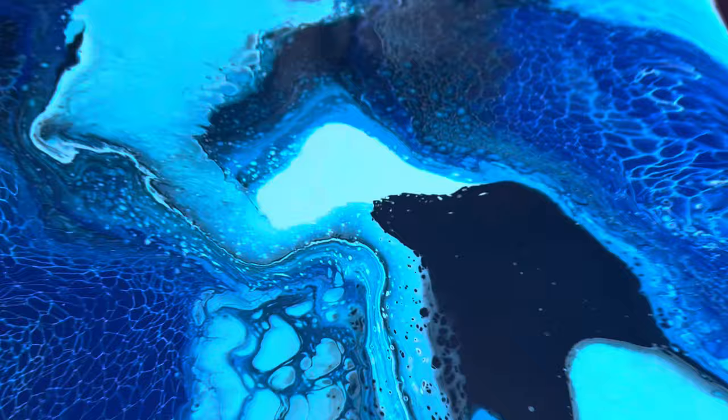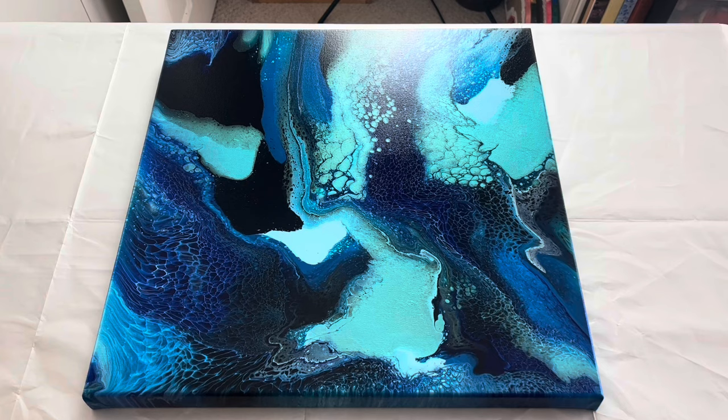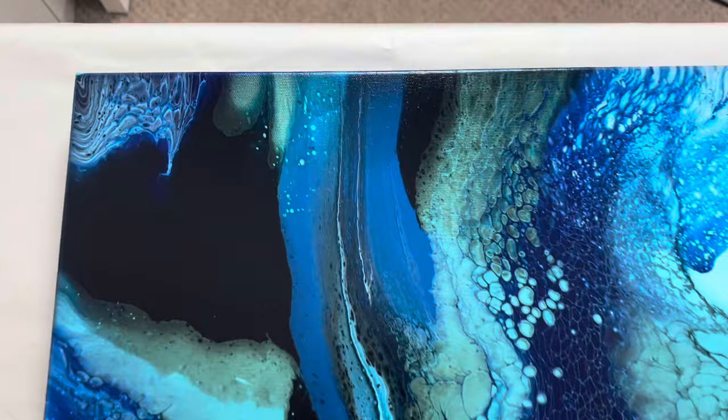I love all these different creations and I do love how versatile the swipe technique can be. What creation is next? I'll take you in quickly so you can see the dried version of this, and then we'll move on to the next one.